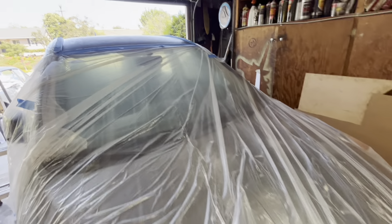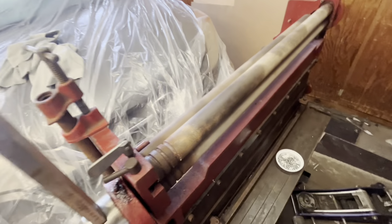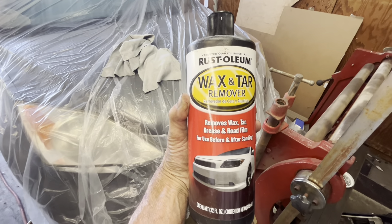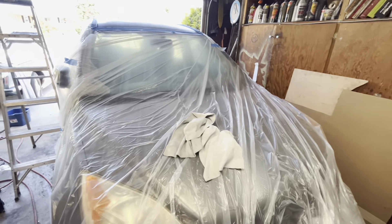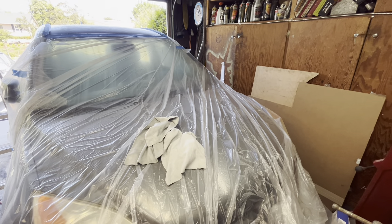I got the car all taped off. Super important next step: I've washed the car, then you have to do the wax and tar remover. Then I'm setting up my little paint area. I mixed the paint — I think you can mix it and lid it and it'll stay for an hour. Then I'm going to go over the whole thing with a tack cloth and shoot it.